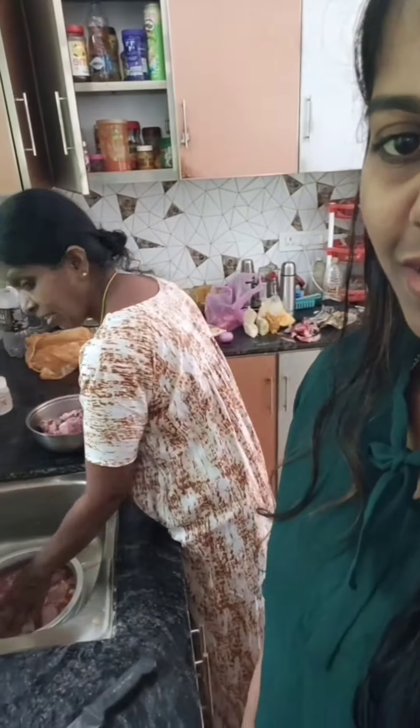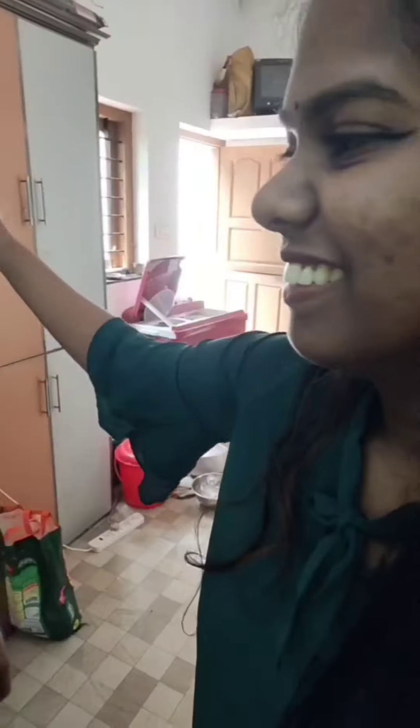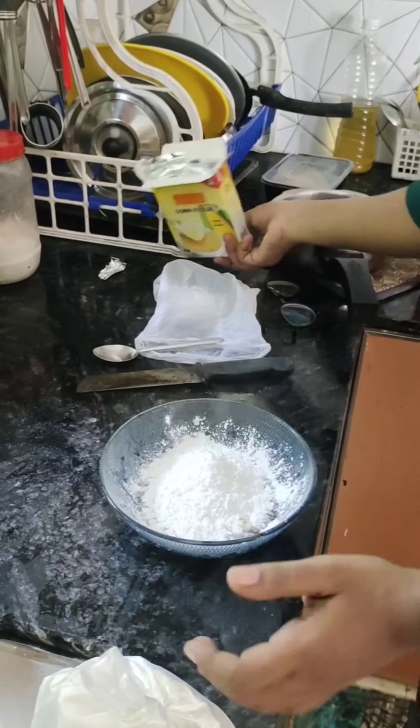Hello guys, welcome back to our YouTube channel. Today is a special day. As I was watching my mom's video, I found a big thing. I had a special day to make KFC chicken. I made a couple of KFC chicken, I ate a couple of two eggs, I ate a good food.